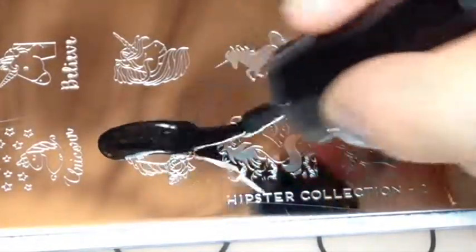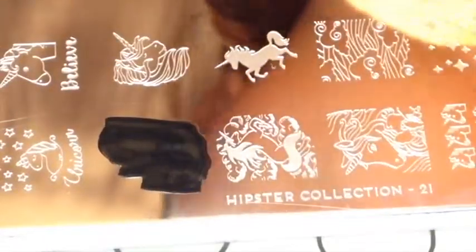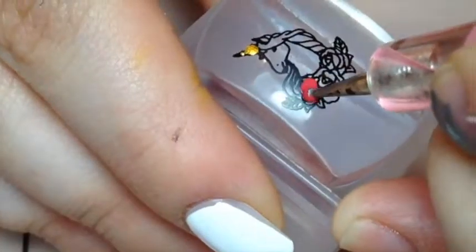Then I just dusted off what I didn't need, and with my MoU London hipster collection plate 21 in black, I stamped this cute unicorn design.